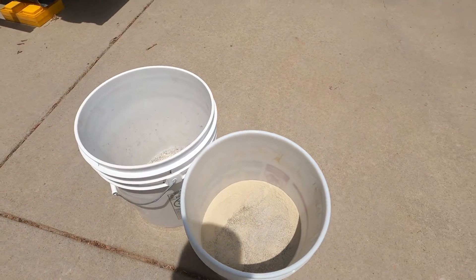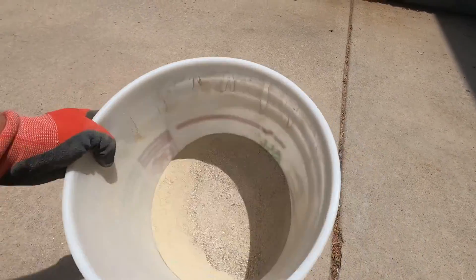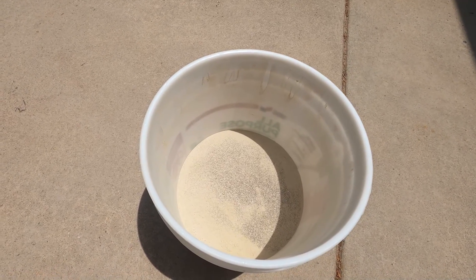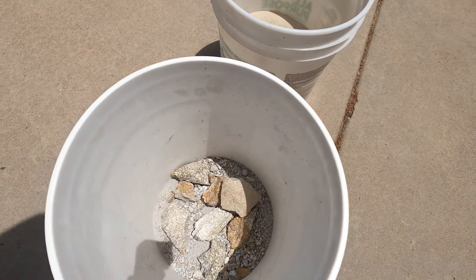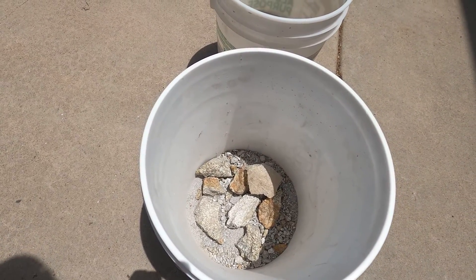So this is what we ended up getting - almost half a bucket of minus 200 mesh material. These were a little big and I figured I'd have enough now to get a good sample.